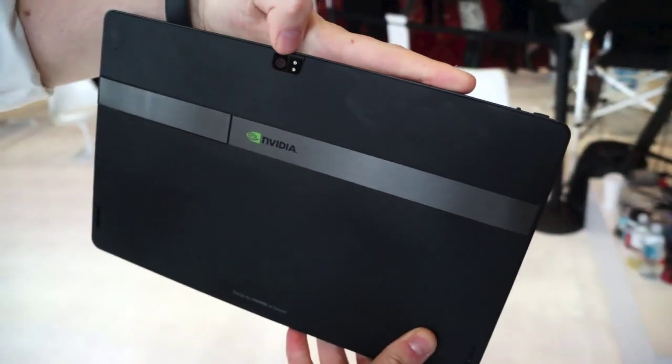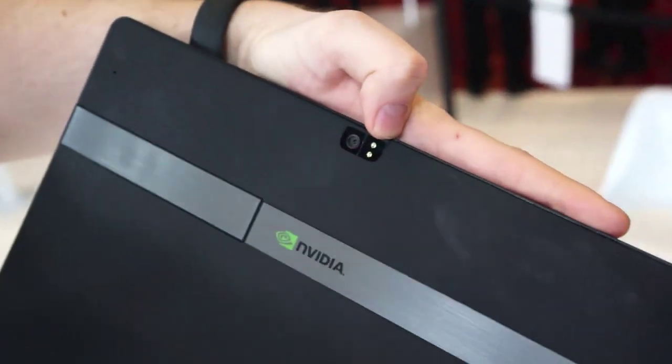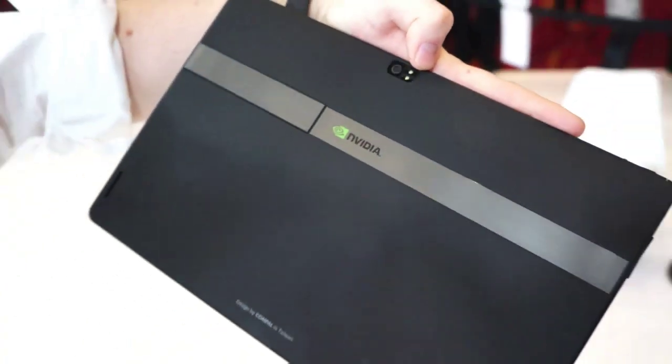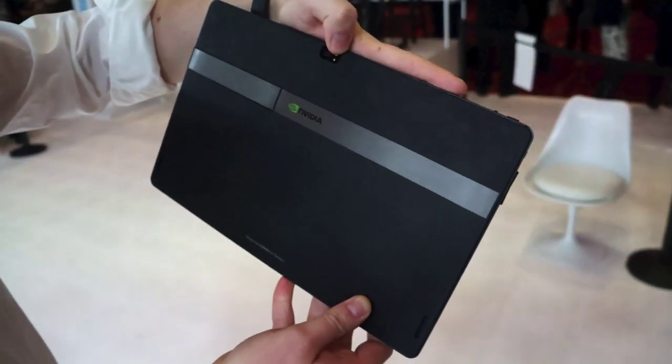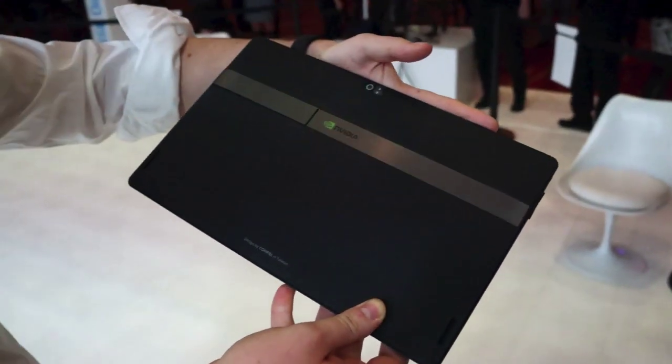On the back you've got another camera — we don't know the exact specifications or what sensor is in there, but it's got a dual flash as well. Anyway, this has been a very quick tour of the new reference tablet from NVIDIA with Tegra 4 inside. This has been Matt from Engadget.